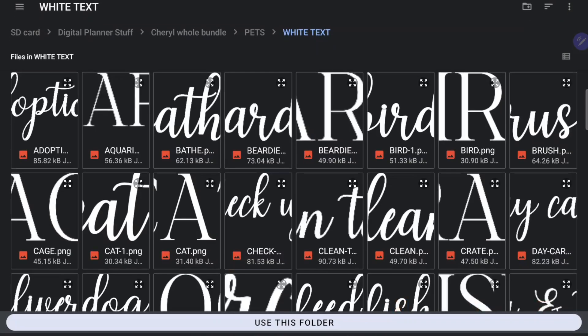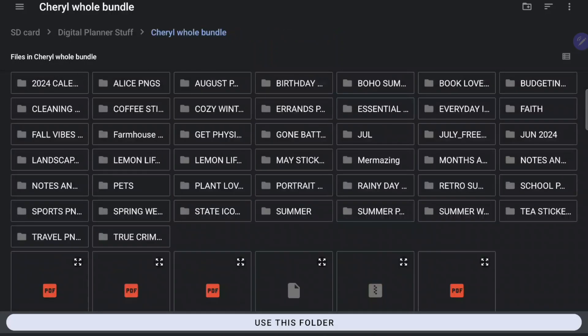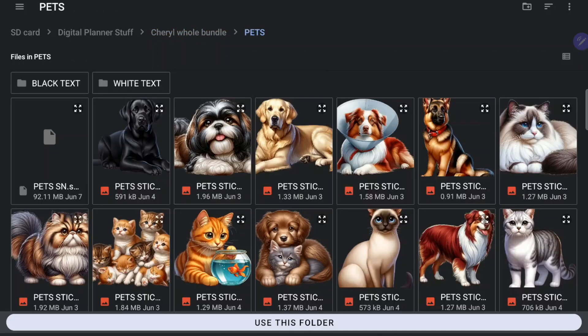I'm going to create a category from folder. It's going to navigate me automatically to files within my Samsung device. I'm going to choose some stickers from Retro Planner Co — I'm going to choose the pet stickers. I've downloaded these stickers and put them into folders on my device first.